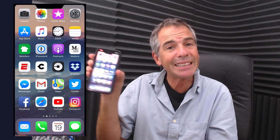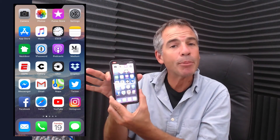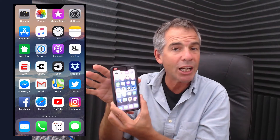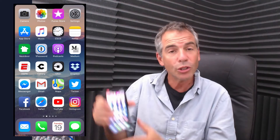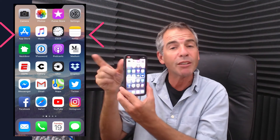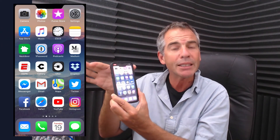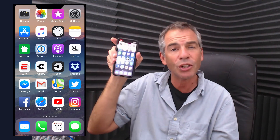And there you have a screenshot. I find it easiest to press the volume up and the side button together, but you can also press the volume up first and then the side button right after — that will also take a screenshot. So there you have it: to take a screenshot on the iPhone 10, press the volume up and side button together or in quick succession.